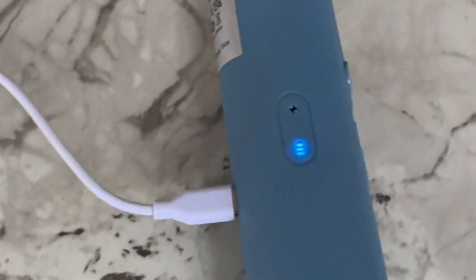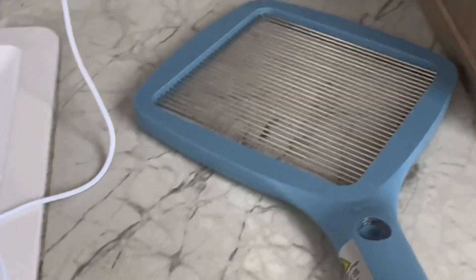When you charge it, this blue light will be on, and I believe it turns off when it is fully charged. I've only had to charge it once so far and it's been about a week or so, but I've only used it maybe three or four times.